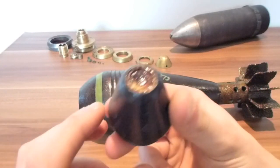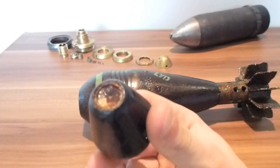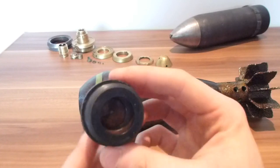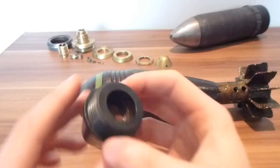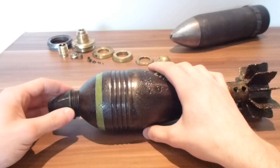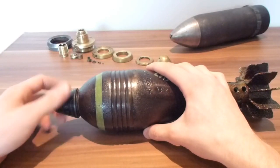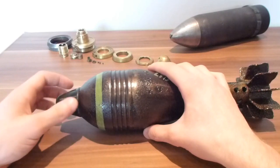The fuse has been coated in lacquer or glue just to stop it from coming apart. You can see the interior in there. It has really nice threads in good condition, and it screws easily into the end of the shell.